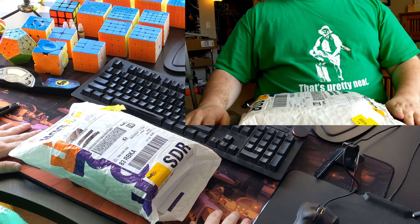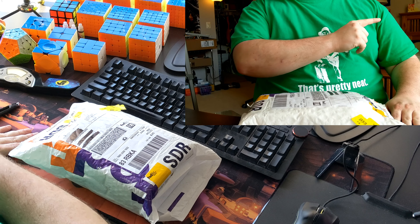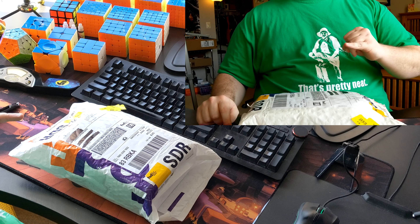Hello everybody, this is Chris Bird or MonkeyDude1313, and this is going to be yet another unboxing of two puzzles from SpeedCube Shop. In here I have a Shengsha 2x2 Megaminx, or the Kibaminx I think it's called, but more importantly I have the newly released Moyu Weilong WRM.